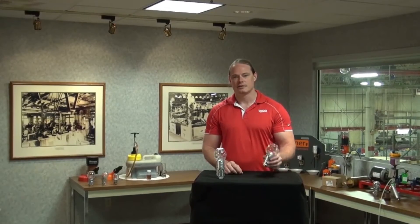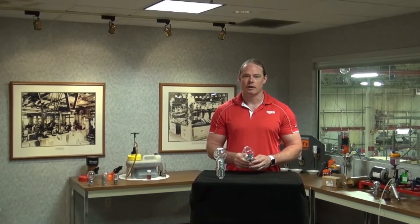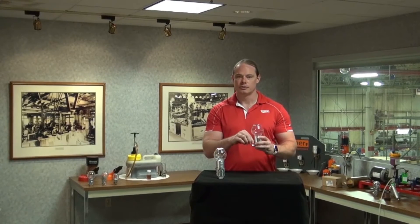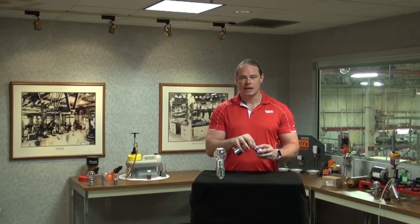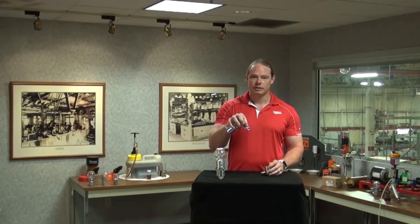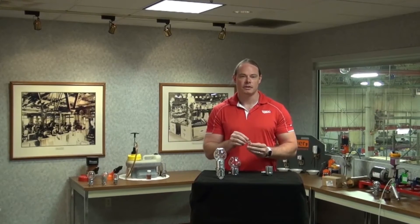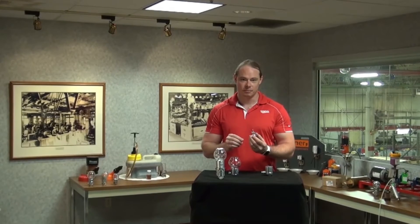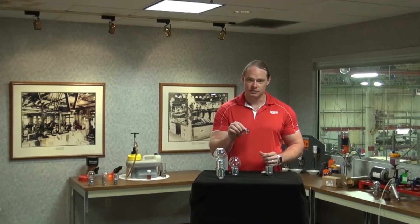When you receive a standard vented Optomatic Oiler, there are a number of key components you should be aware of. To take apart the Optomatic Oiler, there's a thumb screw on the back that loosens and takes the oiler apart. Inside, you will find the level adjuster assembly. This is a very important part that people often throw away, and I want to make you aware that this is a critical component to making your Optomatic work correctly.